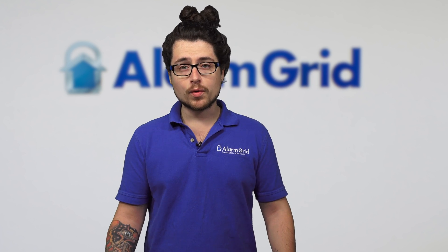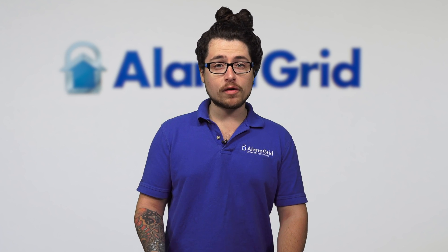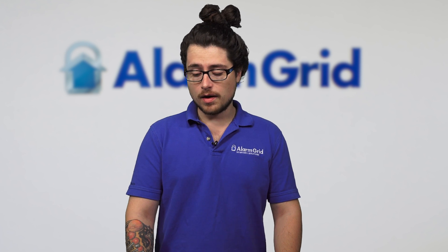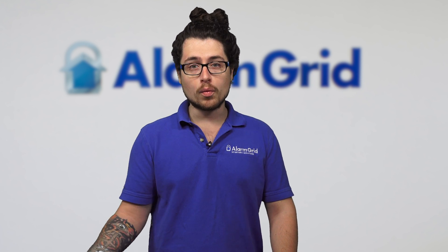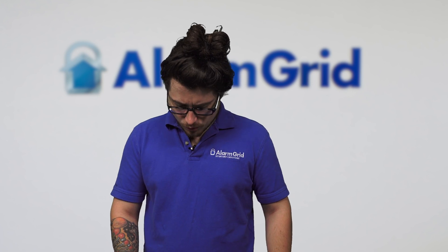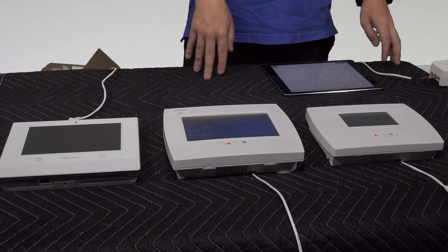For interactive services, all three of these panels can use Total Connect, which is Honeywell's remote service. It's the application where you can control these systems from your smartphone, iPad, tablet, or computer — basically arm and disarm remotely and get live notifications. Pretty much all Honeywell panels use Total Connect as the remote application.